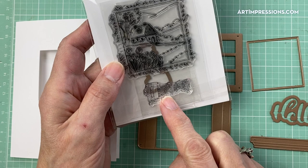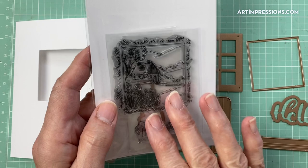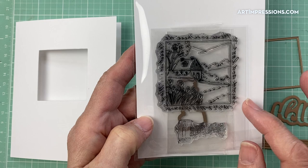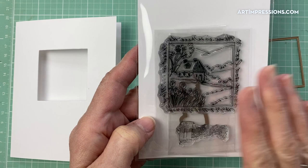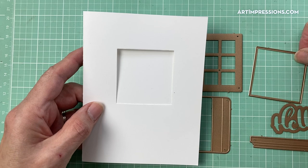You also get the little Hello die and the windowsill. Now all of the decorative sets — let me show you one of these — they come with the stamps, the extra little stamp, and the die that cuts out that little extra element. So that's included to cut out the extra element; that is not included in the main shadow box set. You do need to have the shadow box and the stamp in order to create this effect.